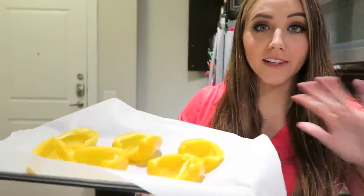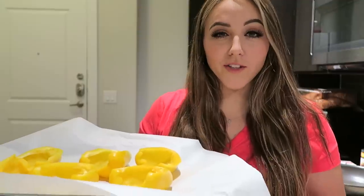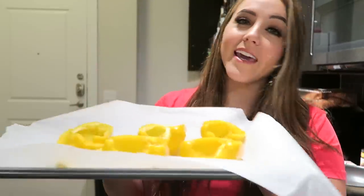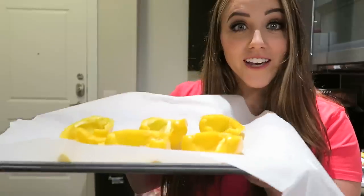I cut the bell peppers in half and cleaned out the seeds, so they are ready to go in the oven. I'm going to let these cook down until they're tender. I really hate when stuffed peppers don't get cooked all the way through — it kind of ruins the taste if you're still biting into a crunchy bell pepper. I like them to be soft and tender, which is why we're cooking them before we stuff them. My oven just preheated to 350 degrees, so we'll stick these in for about 20 to 30 minutes and then get started on the filling.